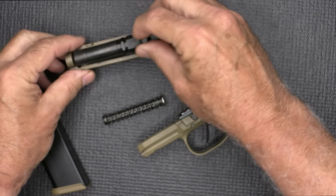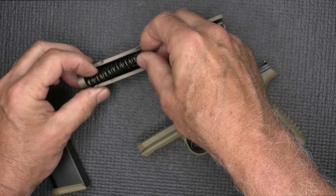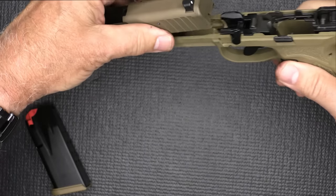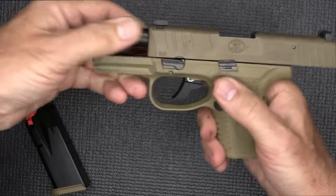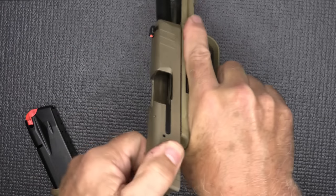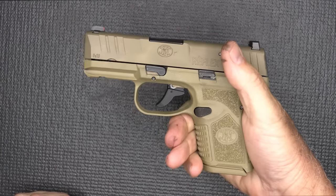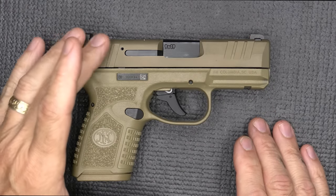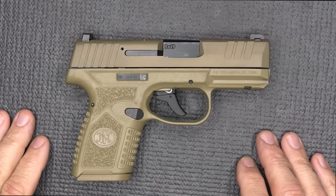For reassembly, throw the barrel back in, then the recoil spring and guide rod. Bring the slide back over your frame, go into slide lock, drop your lever, throw in the magazine, and test for function. Again, you get the FDE — you can get it with or without the optics cuts, and you can get the black version with or without optics cuts.